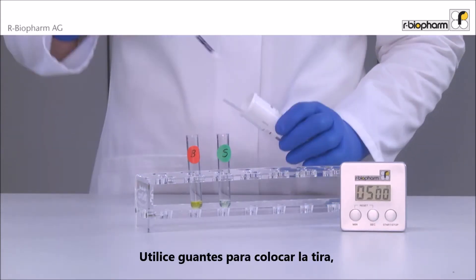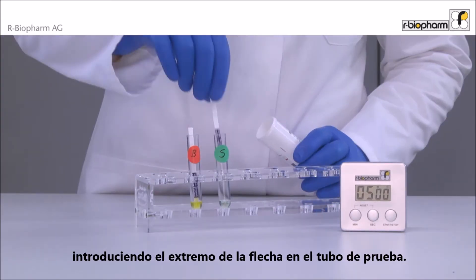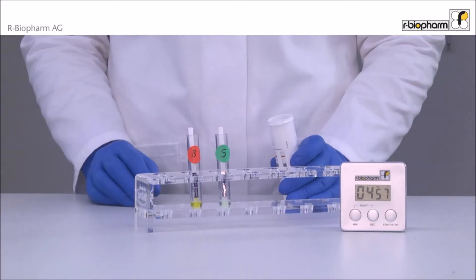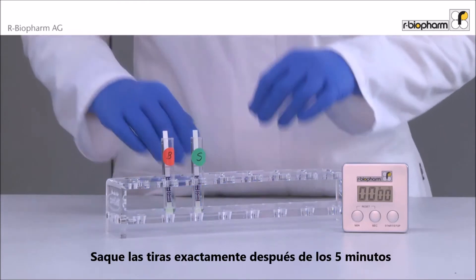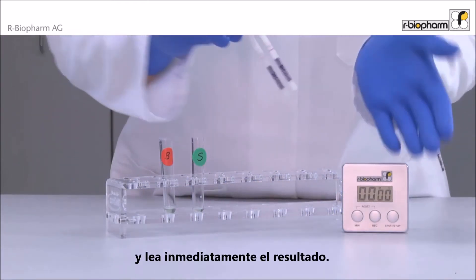Use gloves while placing the dipstick vertically with the arrow end into the test tube. Incubate the strips for five minutes. Take out the strips exactly after five minutes and read the result immediately.